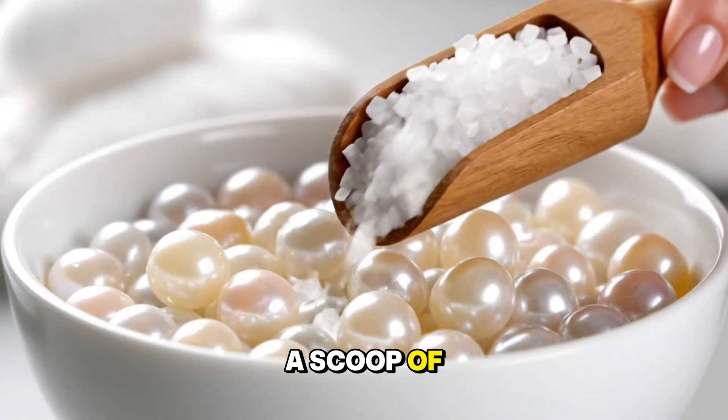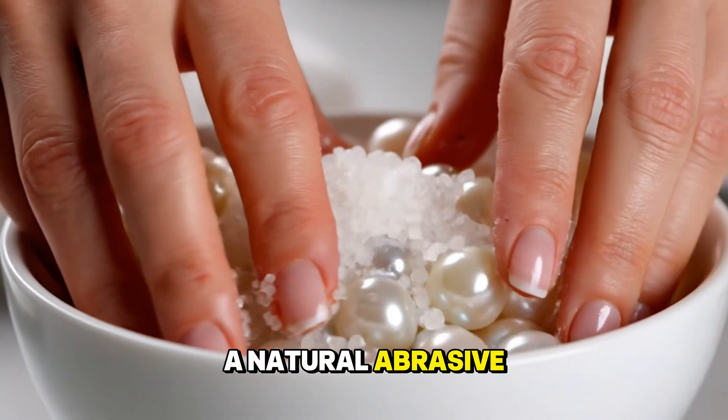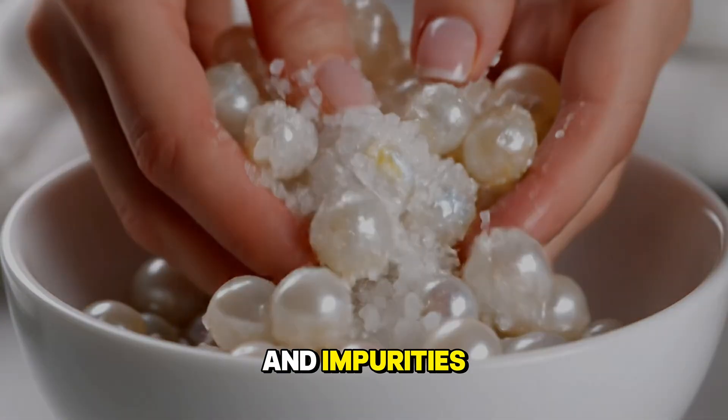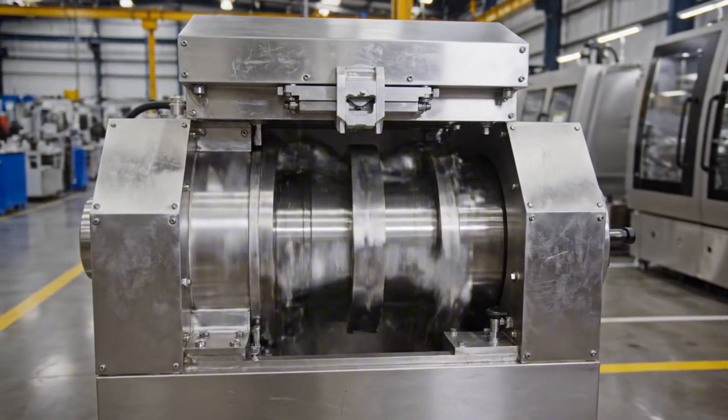A scoop of coarse white sea salt is poured over the pearls. This acts as a natural abrasive to remove mucus and impurities.